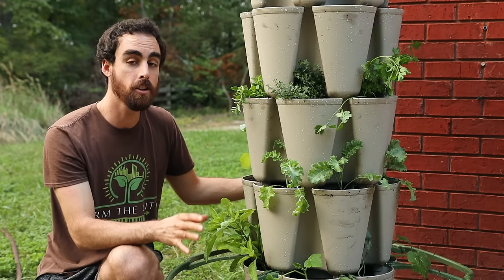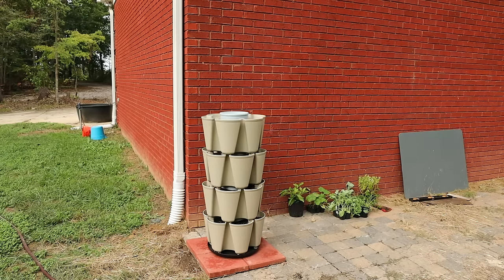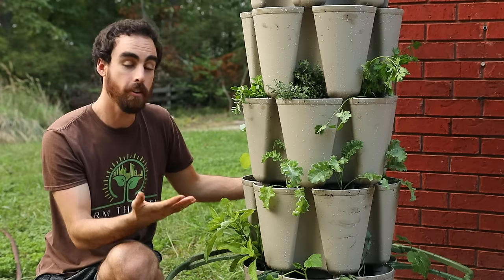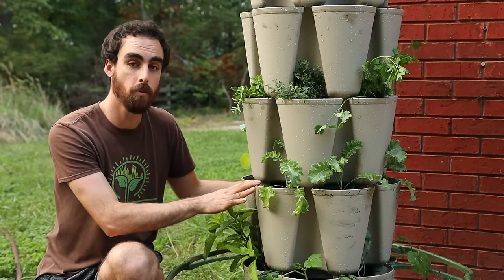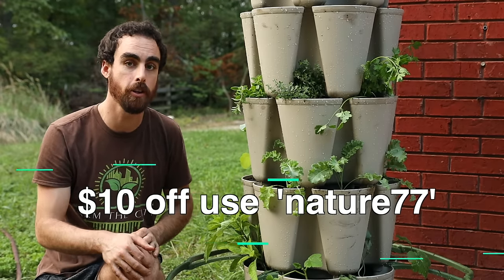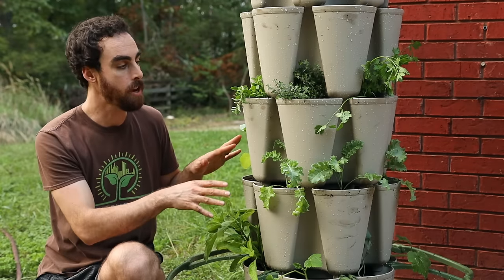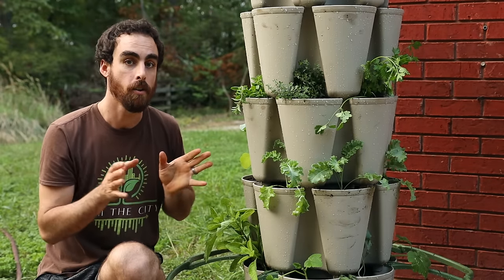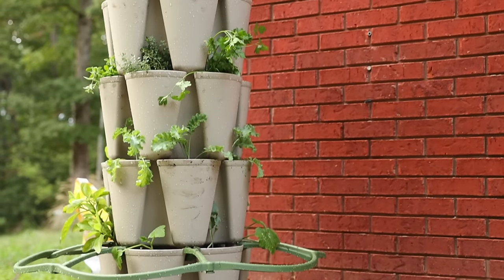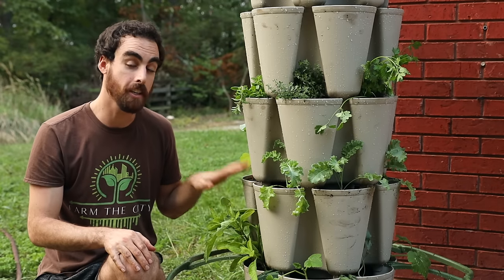So today we're going to talk planting strategies. I'm going to show you how to set this up. We'll be planting seeds as well as transplants. And if in the future you'd like to purchase one of the Green Stock vertical planters, I have a $10 off coupon code for you — it's Nature77. You can go through the link in the description. One of the things I really love about them is they're 100% made in the USA, actually right here in my home state of Tennessee.